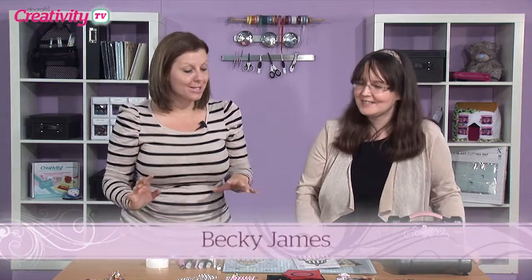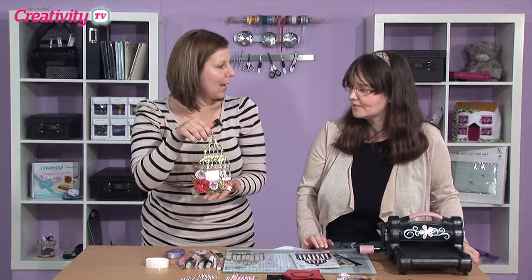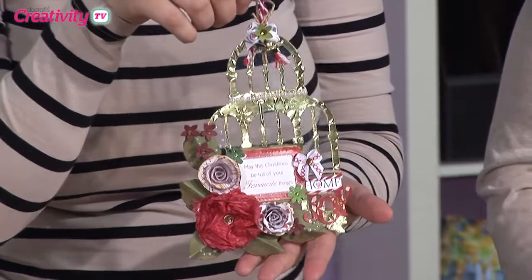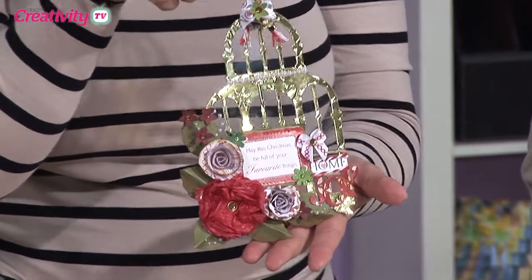Hello and welcome to Creativity TV. On today's show we are joined by Becky James. Hi Becky. Hi Emma. Now this looks really interesting what you're going to show us today. So it's a birdcage, but I've made it into a Christmas hanging decoration. Oh, this looks really beautiful.